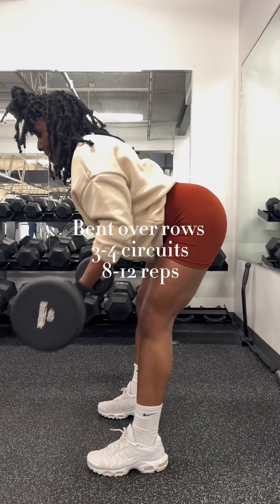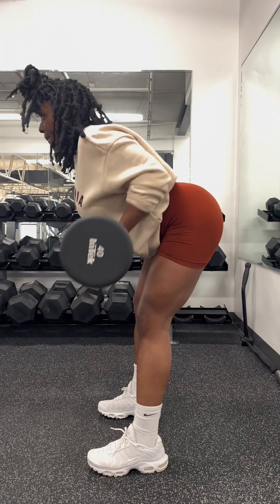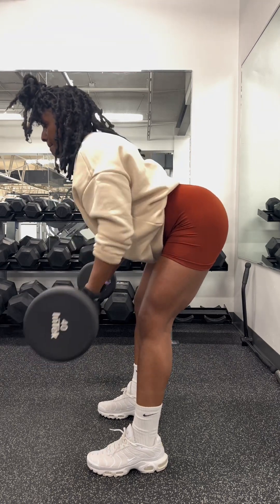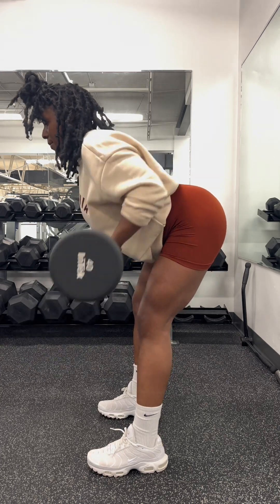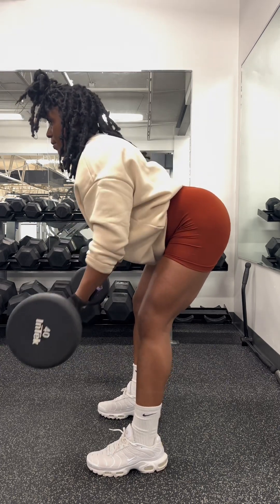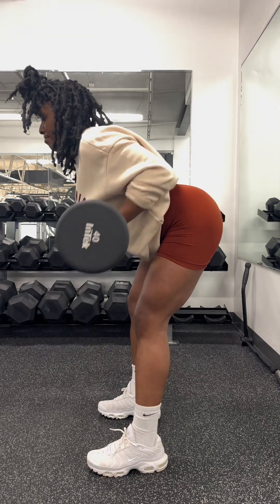So we're going to be doing bent over rows and my hands are underneath. As I'm pulling, I'm tightening those back muscles. All of my muscles in my body are locked, and you're breathing as you can see.